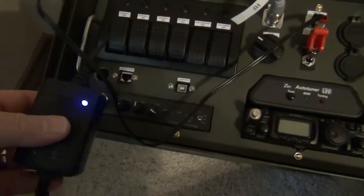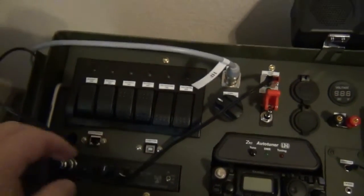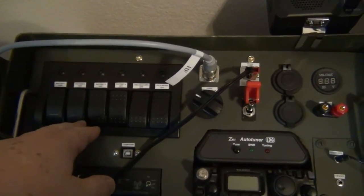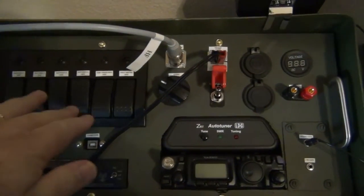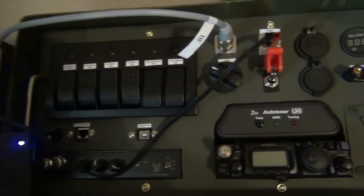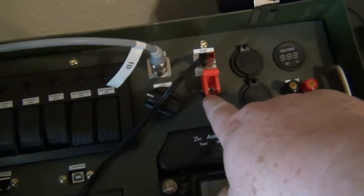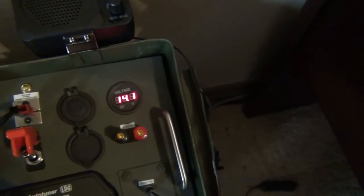This is a very small little trickle charger. What I had to do is turn on each battery individually until they got up to charge, and then I can leave them all turned on and the trickle charger will maintain it just fine. I've already turned the main power on.